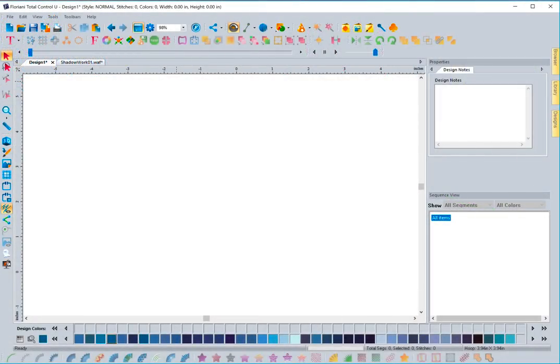Have you ever wanted to create your own shadow work embroidery designs but didn't understand how to go about creating them? Well, with FTCU's new auto shadow work tool, all you need to know how to do is select a shape that you want to turn into shadow work and click a button. That's all — it's that easy. I can't wait to show you this brand new feature called the auto shadow work tool.